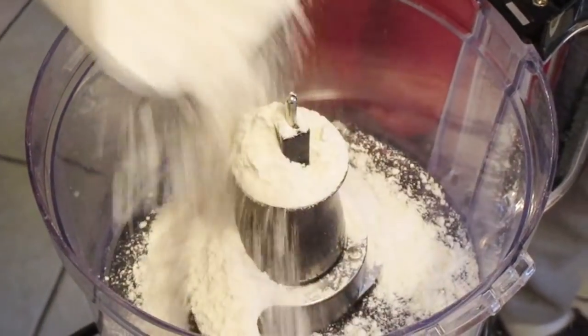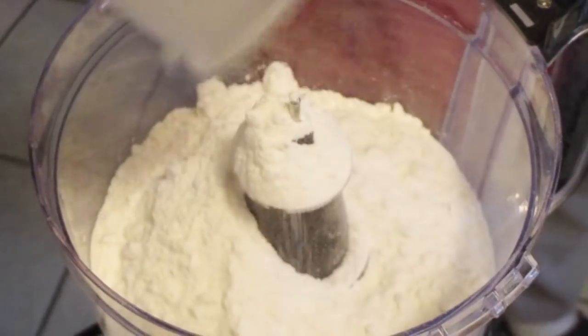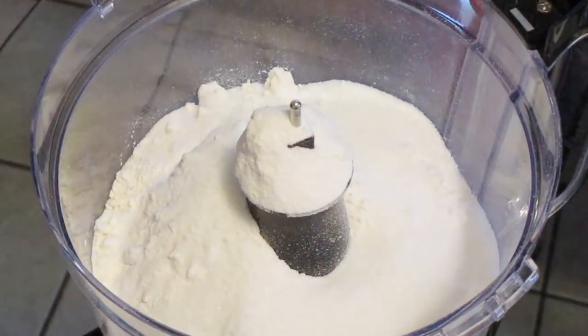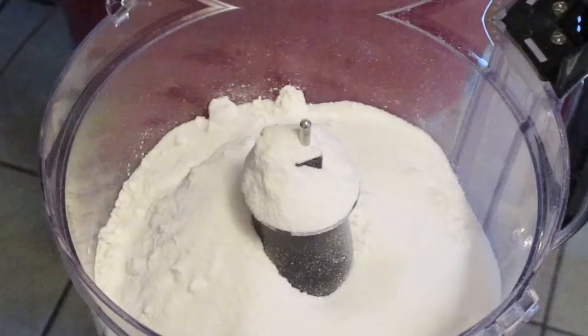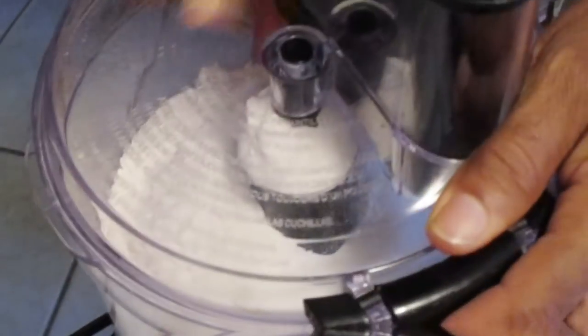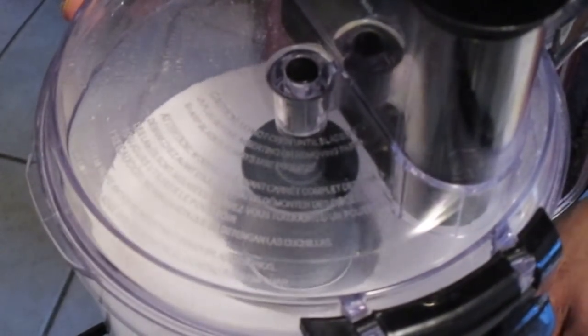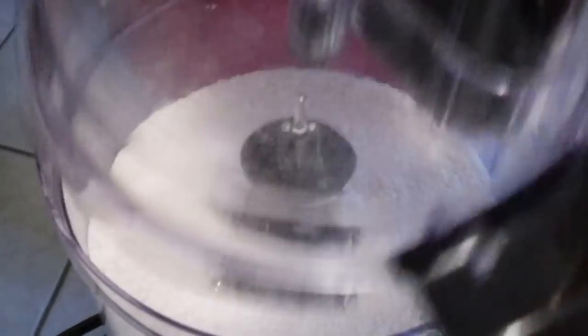In our food processor we're going to add two cups of all-purpose flour, four tablespoons of sugar, and one-fourth teaspoon of salt. Cover and pulse about three times to make sure it's nicely incorporated. All right, that looks good.